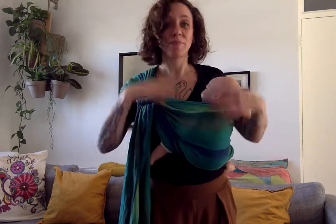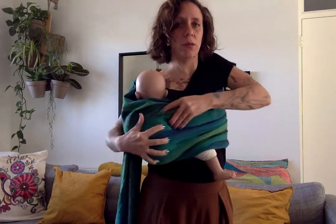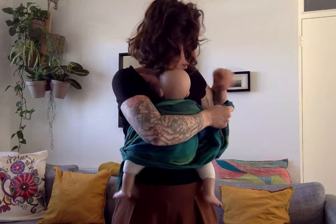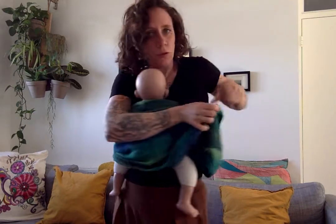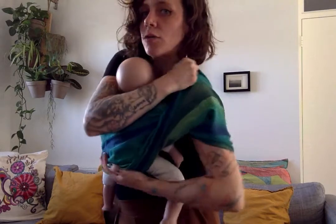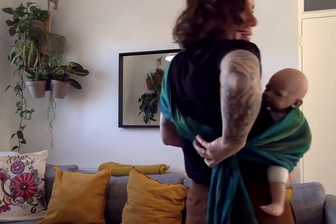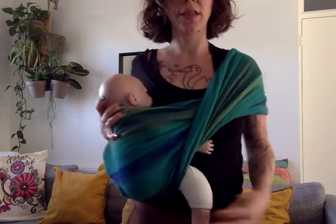If you want to feed on the other side there are lots of different options. It takes a bit more working around but you can loosen a bit more and feed to that side. Or you can switch shoulders — go around, grab your bottom rail and bring it across your shoulder. You can still work with your rings to loosen, and then feed like that. It's a very quick and easy way to do it.